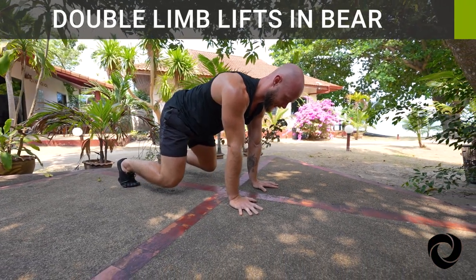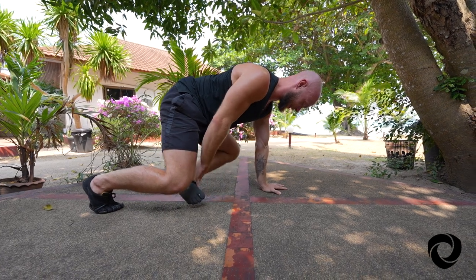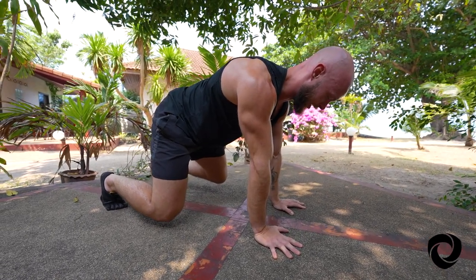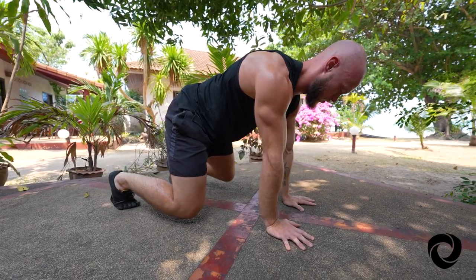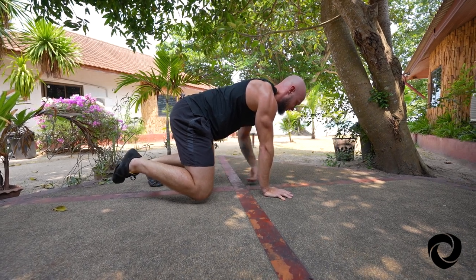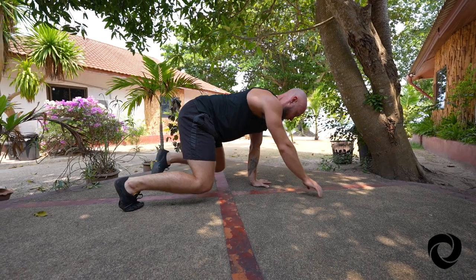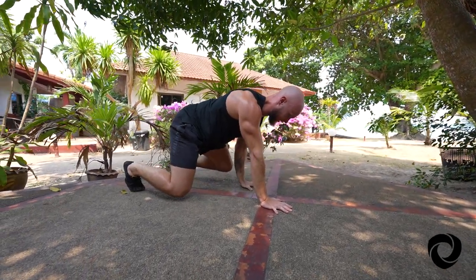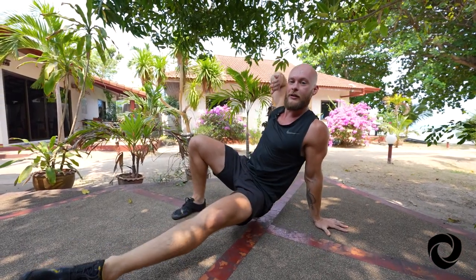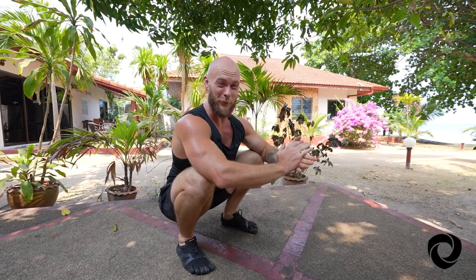Once you're good with single limb lifts, you can experiment with lifting two limbs at a time. Notice I'm still going to shift my weight into the planted limbs, and I'm lifting two limbs on opposite sides of the body. It's going to be tough to balance, so lift those limbs, see if you can balance, and place them down. Shift the weight and lift the opposite limbs. Being able to lift two limbs at a time allows you to do some really controlled, slow bear crawls, and also translates into other more advanced transitions like under switches and all kinds of interesting primal movements. You're also building a lot of strength and stability not just in your core, but your upper body and lower body.